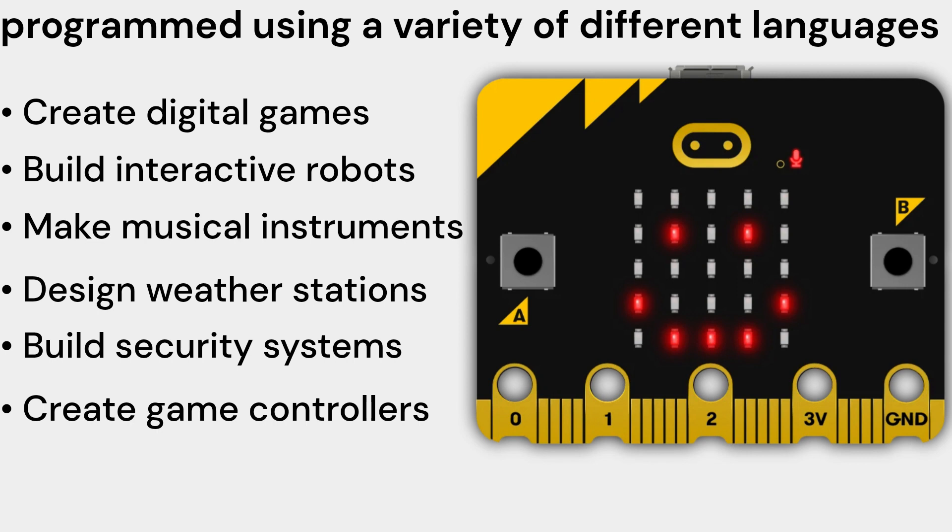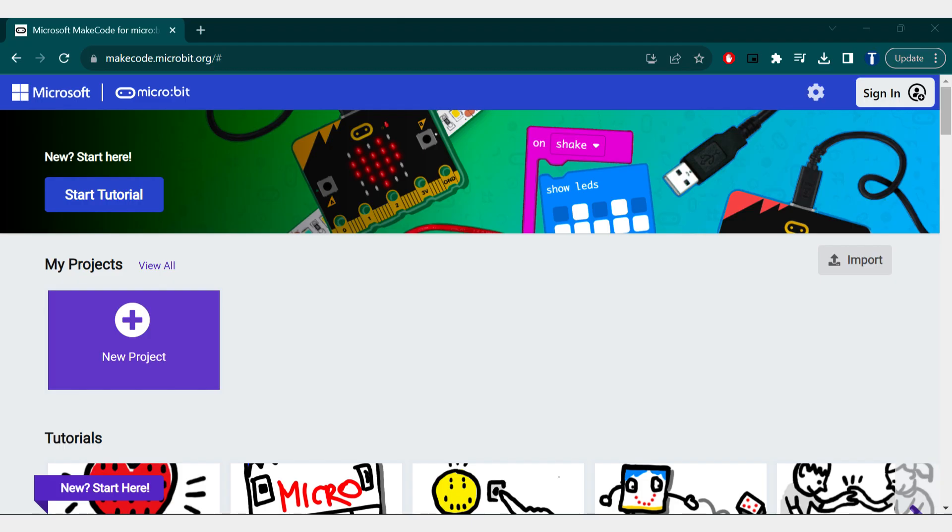Create game controllers — you can use the micro:bit V2 Single to create a game controller that can be used to play games on a computer or phone. You can use the buttons and accelerometer to control the game, and use the Bluetooth connection to connect the micro:bit to the computer or phone. It is a powerful and versatile tool for learning and creativity.